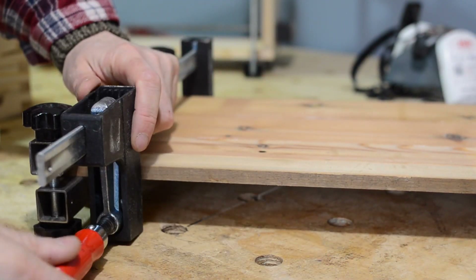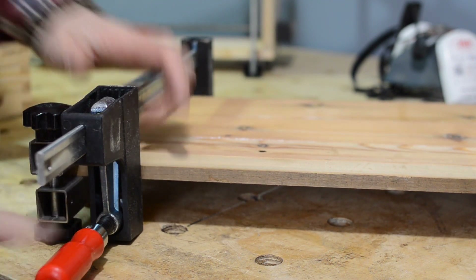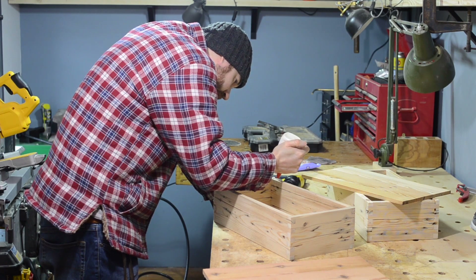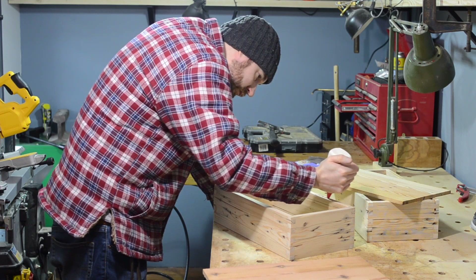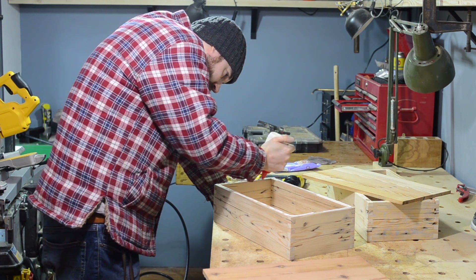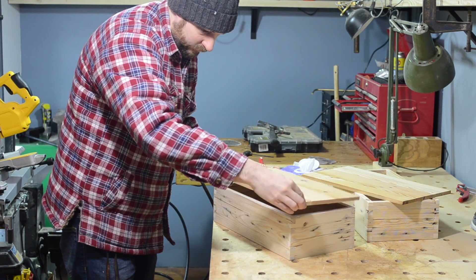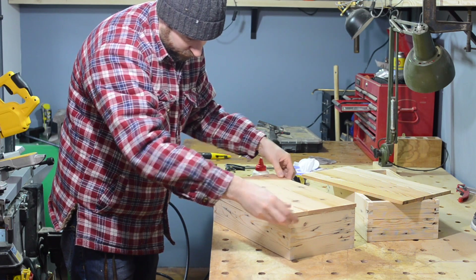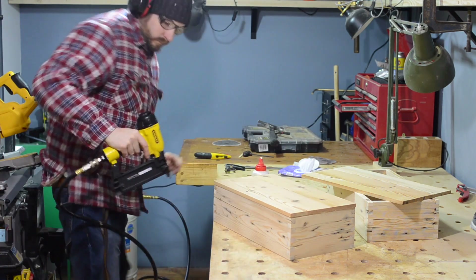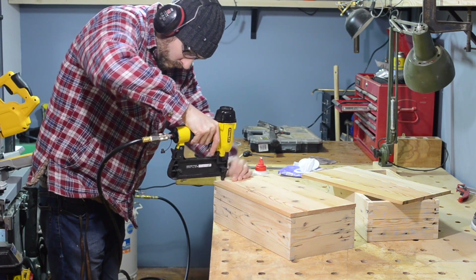With this setup the boards are kept tight together and level with each other. I left these for a few hours to set up and then they can be attached to the bottom of the boxes. I'm going to attach the base with some glue, so I'm just going to run a bead around the outside and then get the bottoms in place. Fire in a few brad nails to hold it in place while the glue dries.